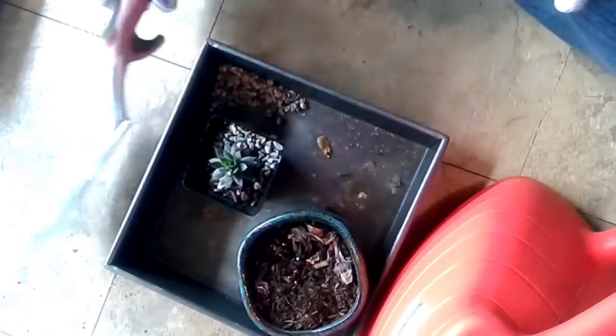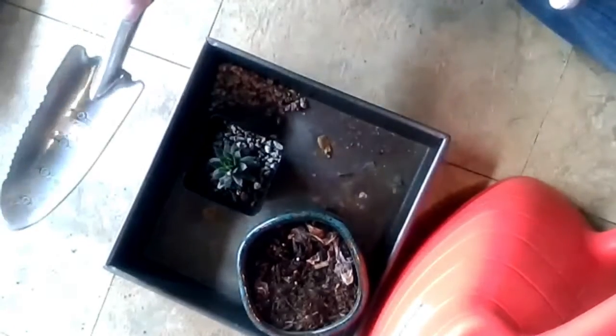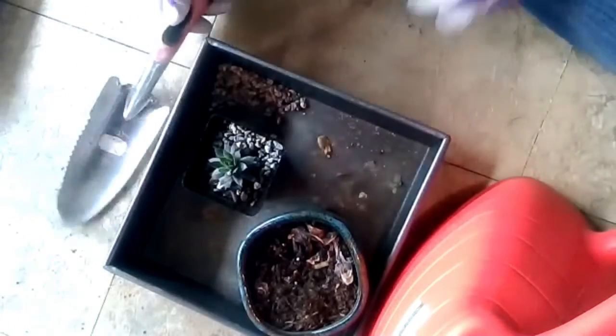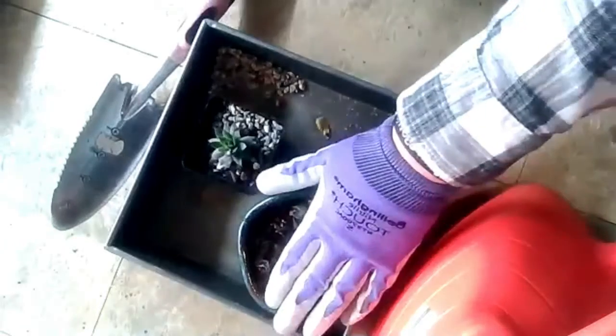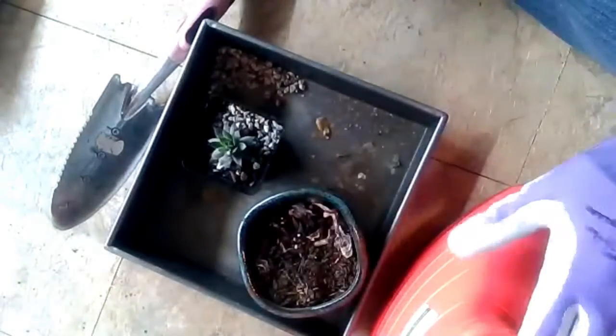So simply put, the tools you're going to need are some sort of device to scoop things out, try to keep the dirt and things inside your pot, and some good soil and obviously water as well.